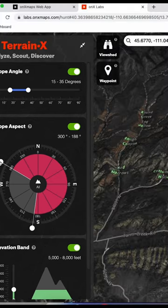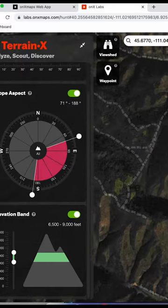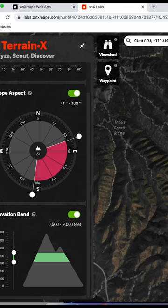Typically south to southeast facing slopes, 6,500 to maybe 9,000 foot. So having this TerrainX really helps you narrow down where you should be looking from an e-scouting perspective. Just by putting in these parameters, I narrow down the country by at least half.